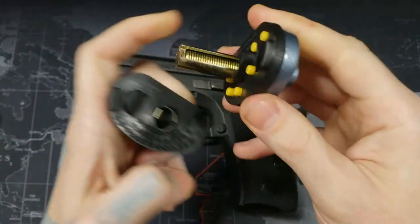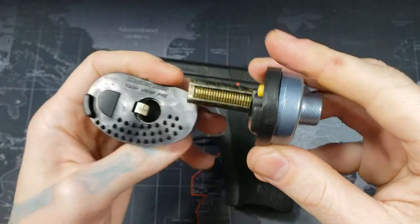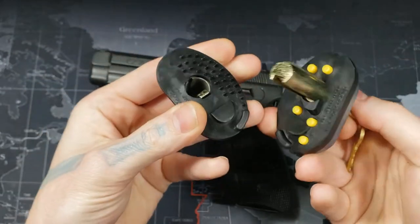With the key out, we stick this in so you can see how they latch together, and then when we turn it, the threads are no longer touching and it comes apart.